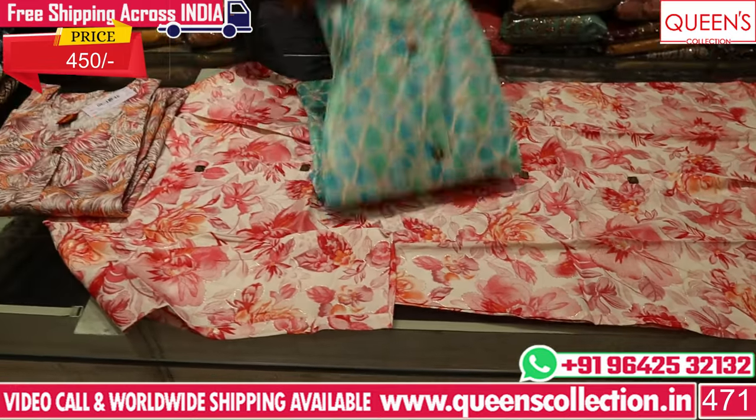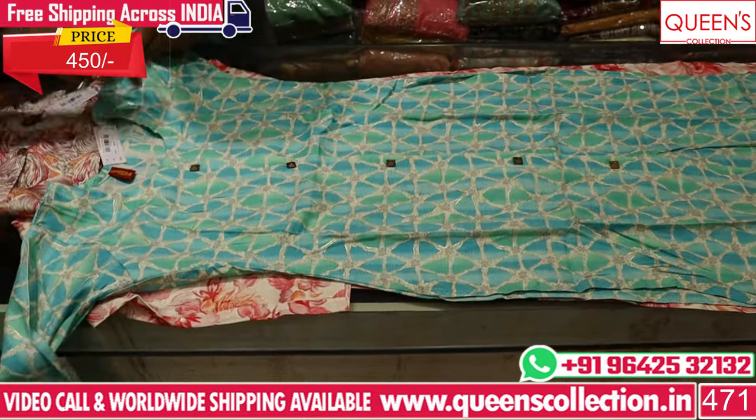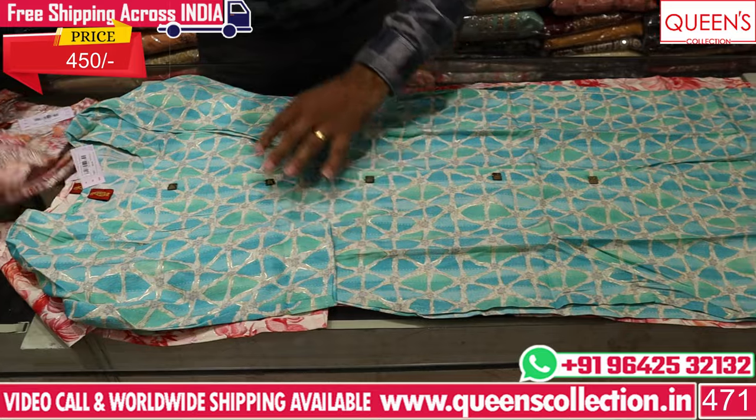These have already-done flower prints and a batik type of print. Sizes M, L, XL, XXL available. The range is 450 Rs, and there is a print also.